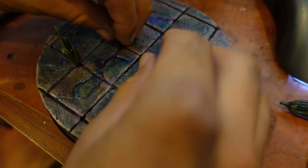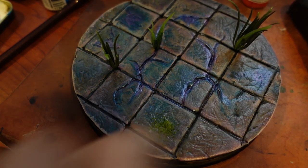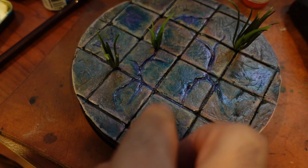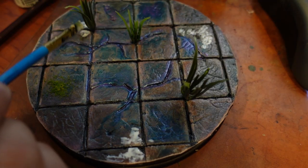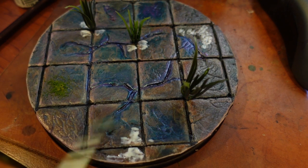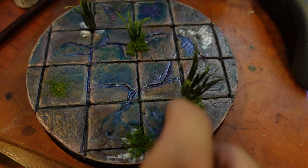I had some grass tufts that I found a while back which happened to fit perfectly with this project. The final addition to the base would be some moss, which was done by applying fine turf flocking from Woodland Scenics. I put some Mod Podge in places where I wanted the moss to be and then dusted the flocking on with my fingers. The moss helps to unify the foliage on the base and is really satisfying to work with. I messed around with various sizes and colors of flocking and just played around until I got the look I was going for.